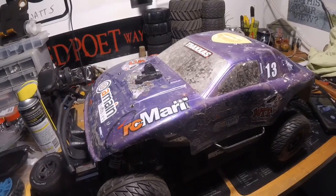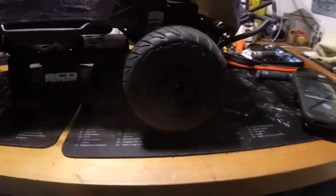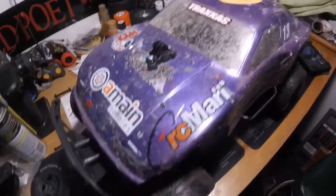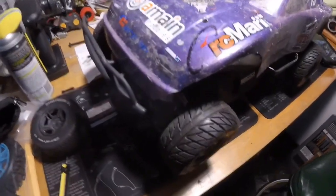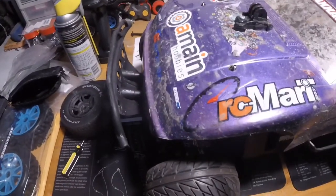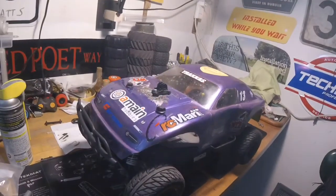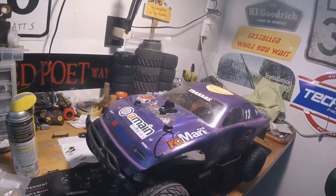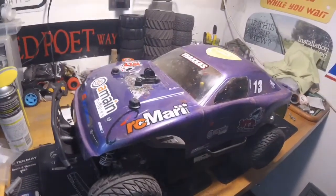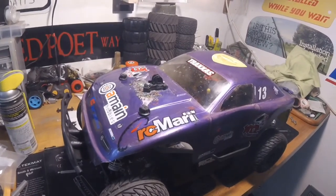I found some Proline Street Fighters laying around and I'm going to pop those on. Speed test: 2S battery, 23 tooth pinion, 90 tooth spur — going to use a GPS to record the speed. Well, for what it's worth, I tried it with the other gearing and it still came up with 32 miles an hour, so apparently that's all this thing is going to do and that's fine by me. I think I'll keep it at the 19 tooth pinion and 90 tooth spur — gives me plenty of torque. Good times, thanks for watching Double D's RC's, we'll see you next time.